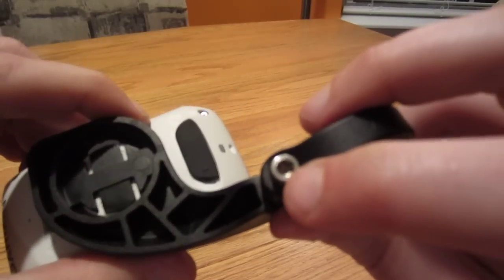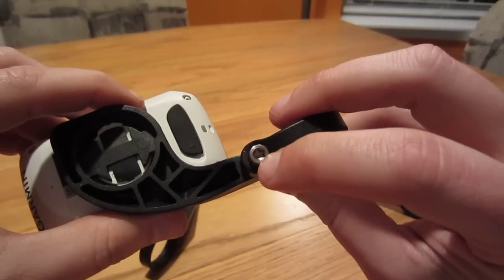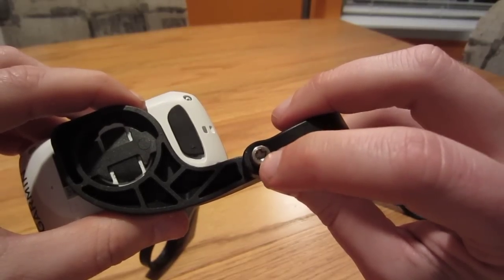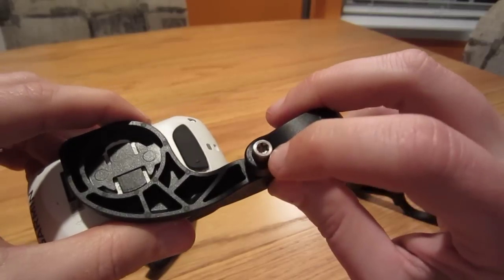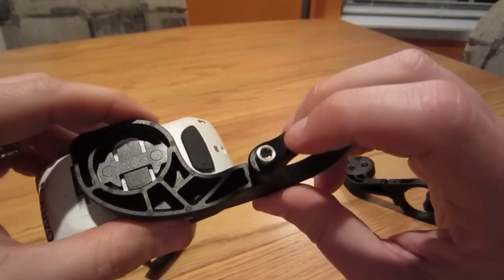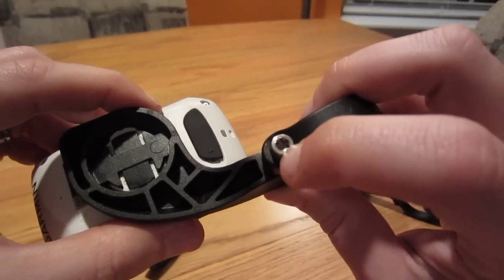You'll notice it's got a torque screw in there — not a small hex head. So you've got to have the right screwdriver for that. That could be bad if you're out riding the bicycle and you wanted to adjust it but didn't have the right screwdriver — that'd be a pain.